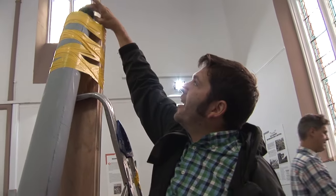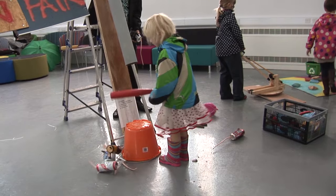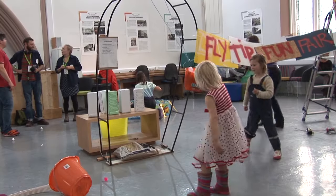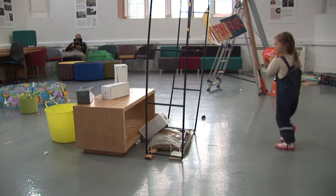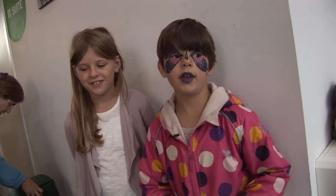Drop the rat down there and then be ready to splat. One, two, three. We've been playing all of the games here. What's your favourite game today? Fridge Skittles. There's a bucket hooked onto a gate. We've got to try and knock down all of the cardboard fridges. I really like the game Skittles and they've used rubbish in a really good way.